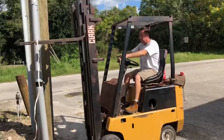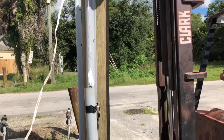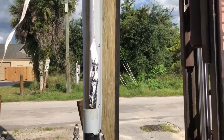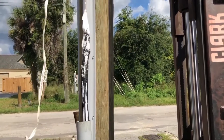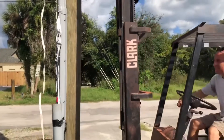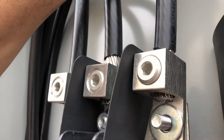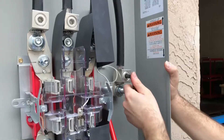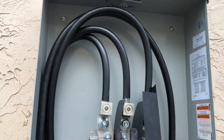Now all we have to do is pull the wires using our forklift and hope that it makes it to the other side, then install the three-phase panel.